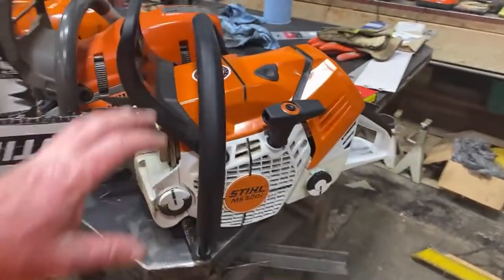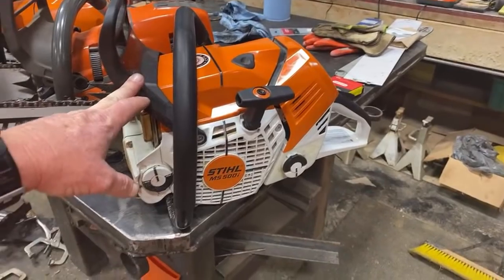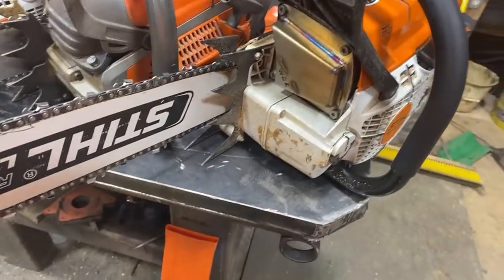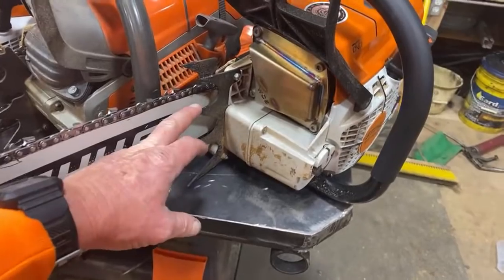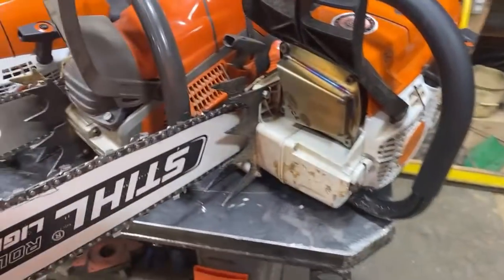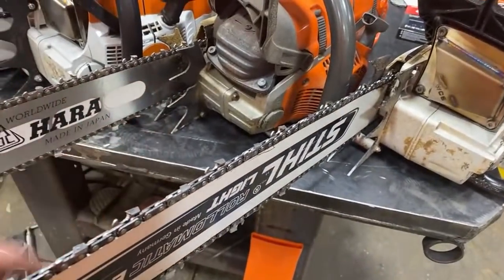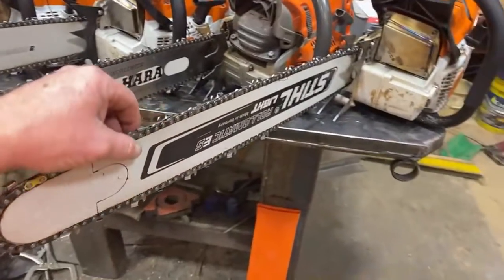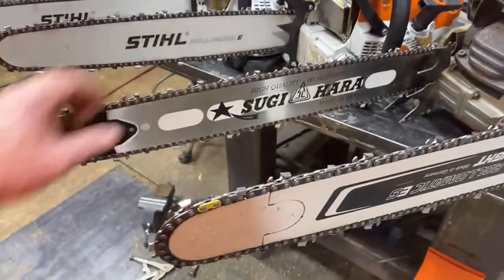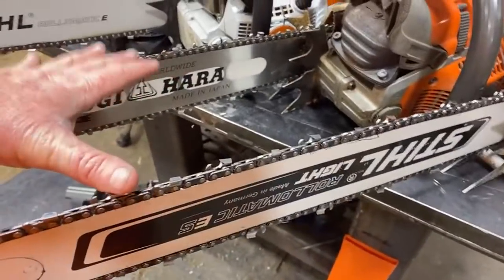We got five saws here. We've got the 500i, the fuel injected saw from Stihl. It has the West Coast felling dogs on it from West Coast Saw. It's got the bark box on it. And we've got the 572 XP from Husqvarna. It has the large felling dogs on it. This is a 25-inch bar but it's actually a 24. It takes the same drive lengths as this one right here — they're both 24s. This is a Stihl light and Sugi-Hara.